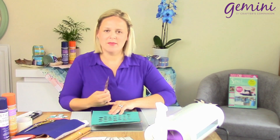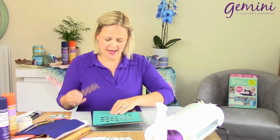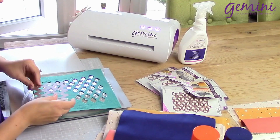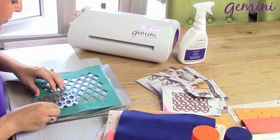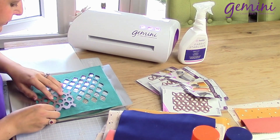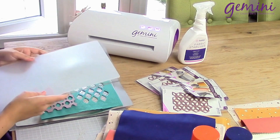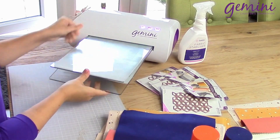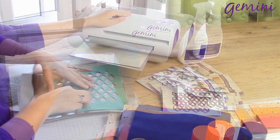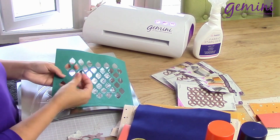Here I've begun to tessellate my design, and this is on the felt with our threaders adhesive sheets on the back. I'm just going to take my die, line this up, and send it through the Gemini. I'm going to pop out these pieces.